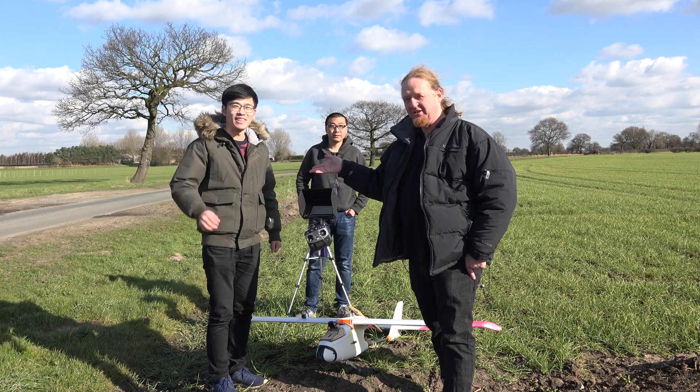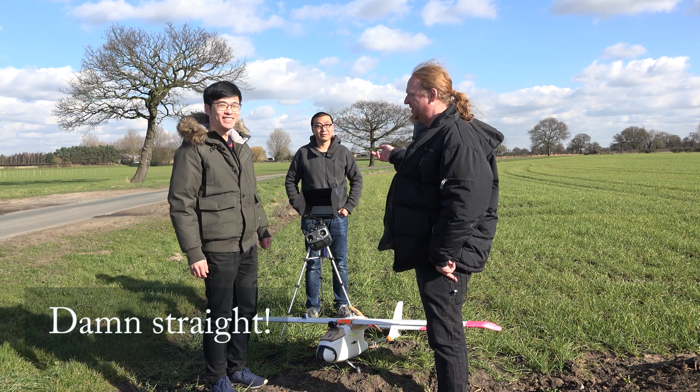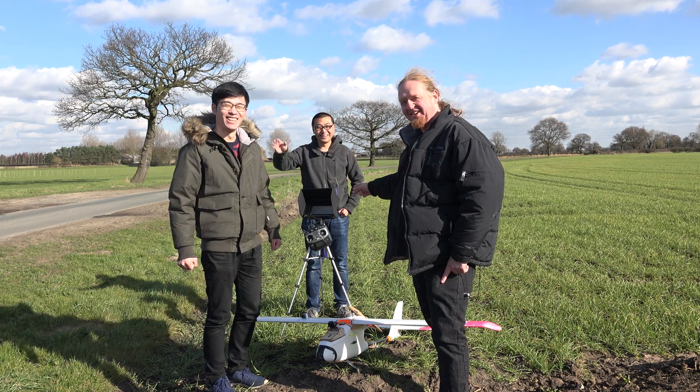This is Jingbo. Hello. He's going to be flying it, and this is his friend Yuan — he's the co-pilot in charge of the video.